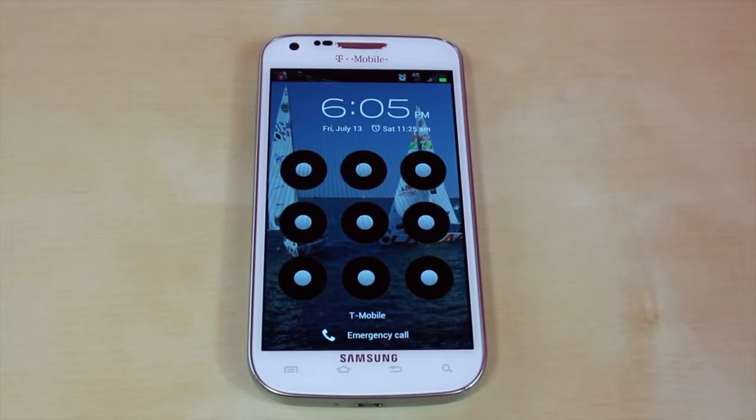If you don't know your passcode, after 5 times it's going to lock your device for 30 seconds. Then after that it's going to lock it until you put your Gmail account in. You can easily just type in your Gmail account password, but if you happen to not know this, you can follow this tutorial and it's going to teach you how to get rid of the passcode.